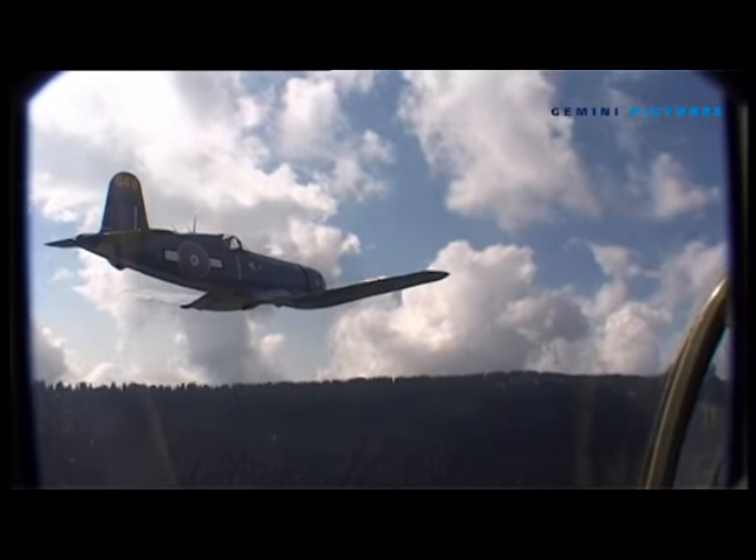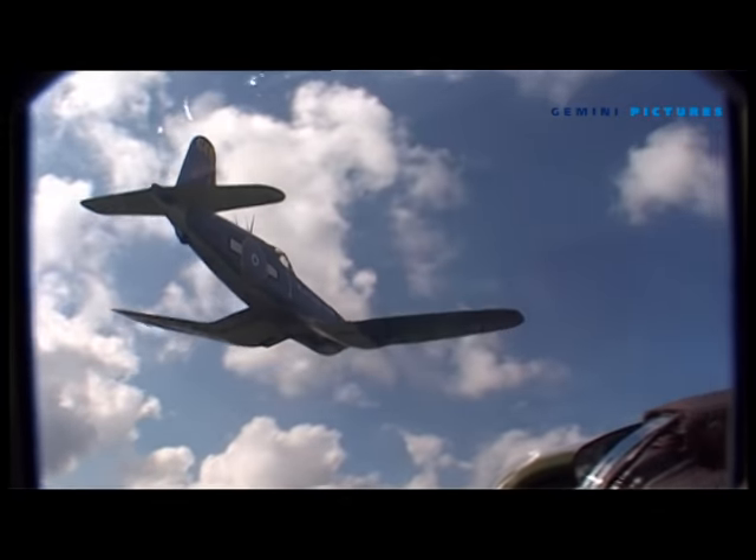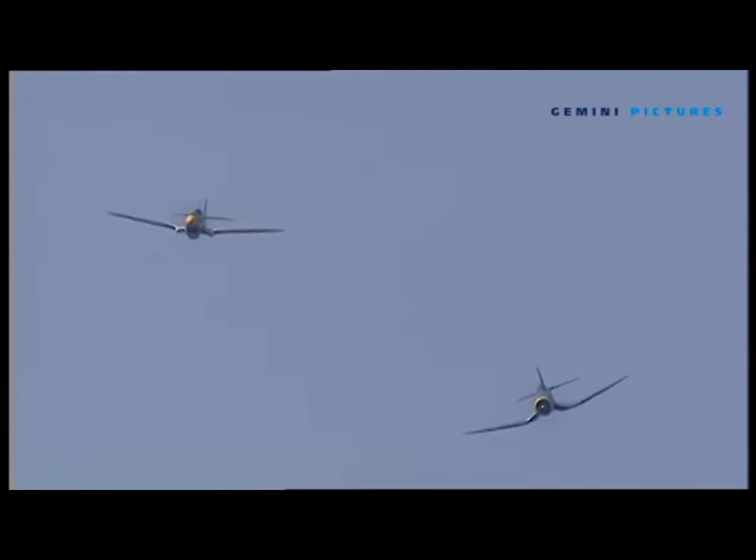We've got to be very conscious about not over-boosting the engine going up the hill. Equally, with a radial engine you can't have the propeller driving the engine as you would, say, changing down in a car, because you run the bearings dry very quickly.